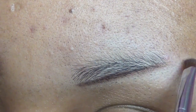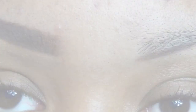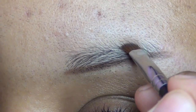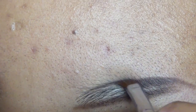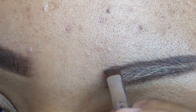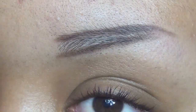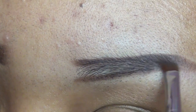I'm just creating a shape — it's not neat or anything, just a little shape for now. Now I'm outlining the top part, creating a bit of an angle for my brow. At the tail end, I'm creating a tail as you can see, drawing in my brow.